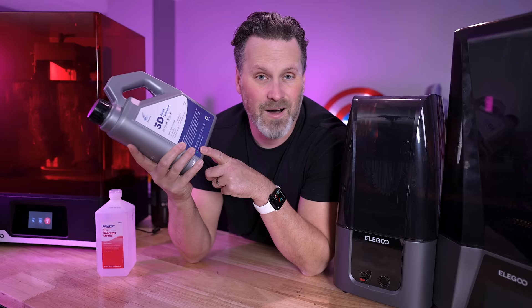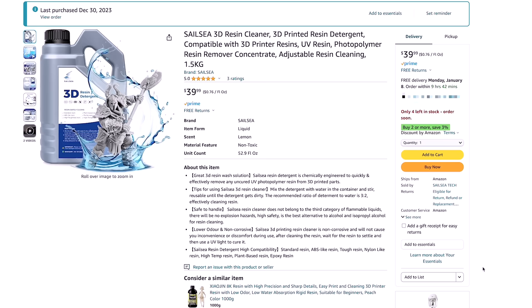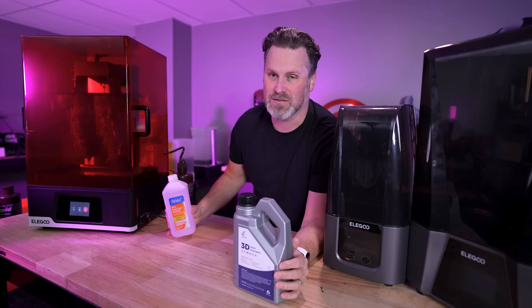An important note: you should still be wearing gloves when working with this. You don't want it on your hands or getting it in your mouth. Another really important factor with the resin detergent is the pricing. This is $40 for a one-and-a-half liter bottle. Now you mix it with water at a three-to-two ratio, so it'll be about two and a half liters total for $40.